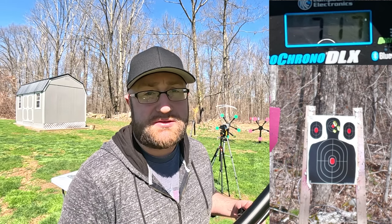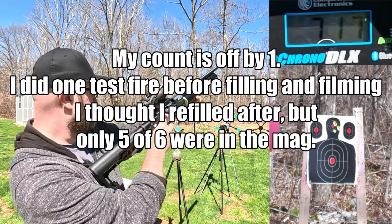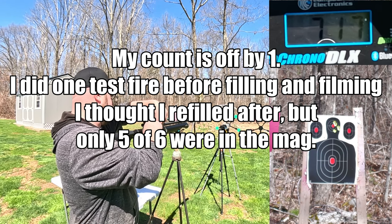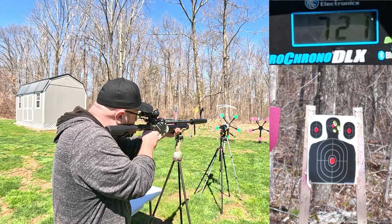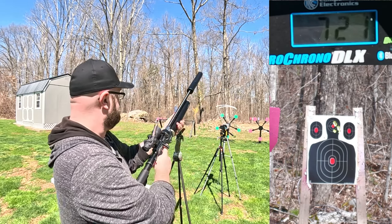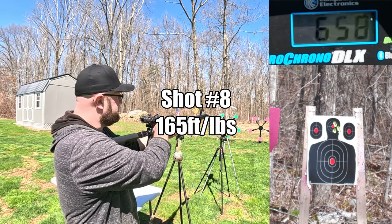Seven shots later, we're at 3,000 PSI. I did not have a round in for the seventh shot. Readings coming in at 721 feet per second, then 658 feet per second.